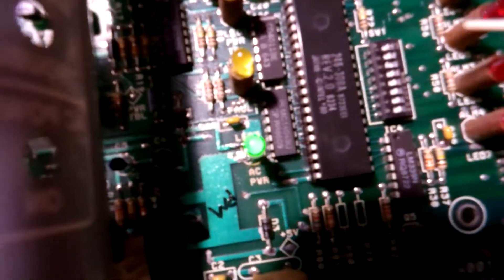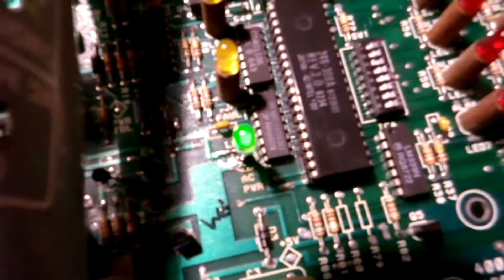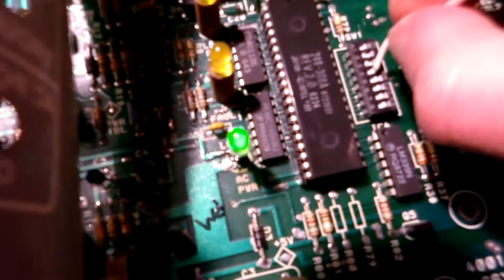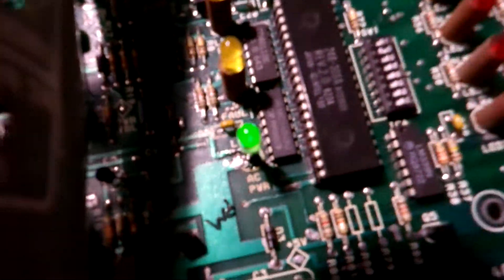So we have to switch this jumper — let me get up close to it. Two off and three goes to on. There, like that. So that should be March time.